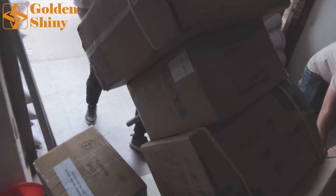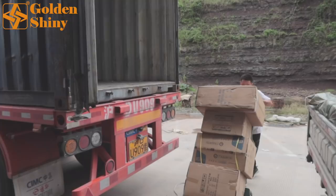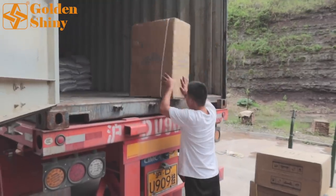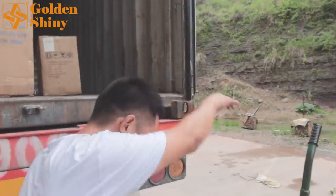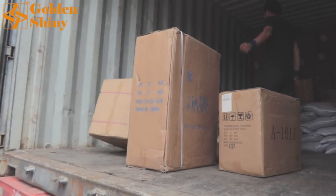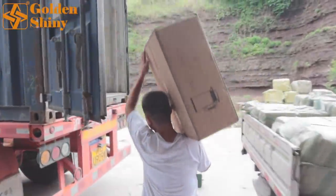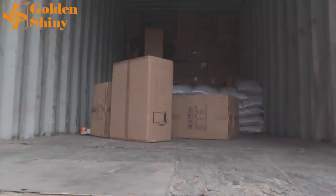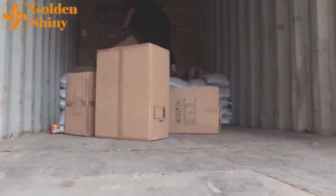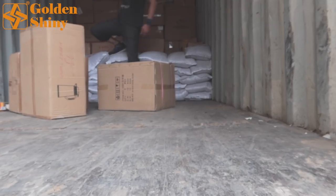To move faster, we use a dolly to move cartons rather than one at a time. We're going to finish loading today within two hours. Usually a small container takes about one and a half hours, but if products are fragile we go slower to make sure nothing is broken during loading.